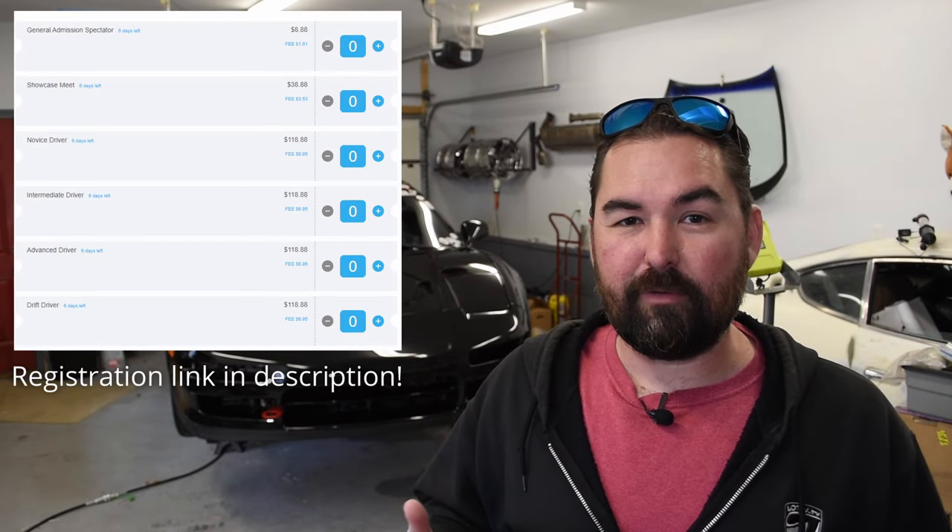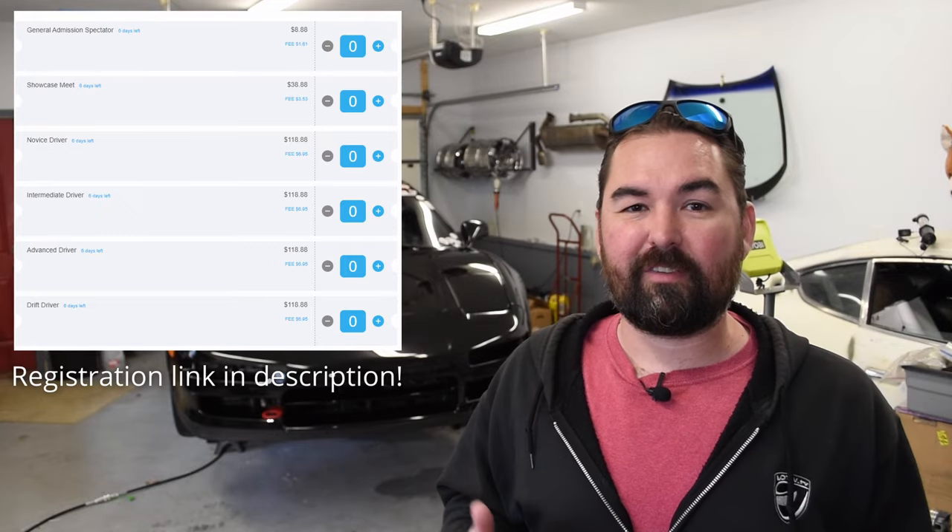We will be out there running in the advanced group in their HPDE session, which will be interspersed with some drifting and a car show. There will be music and food on site, so it's a little bit more going on than your typical track day. At the time I'm publishing this, I believe registration is still open if you are looking for some inexpensive seat time.